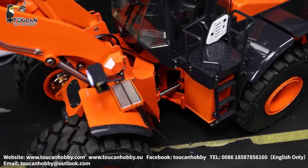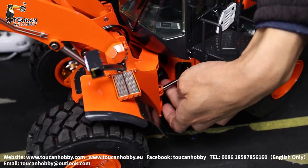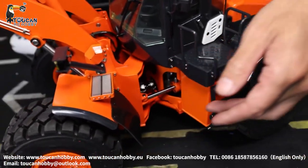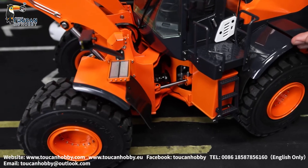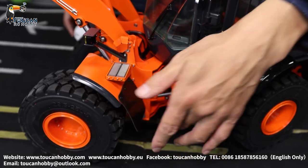Under here, this one is a drive CVD shaft. When driving, you will see it's turning with the cutting junction, so when you are steering you can transfer the power without getting stuck.